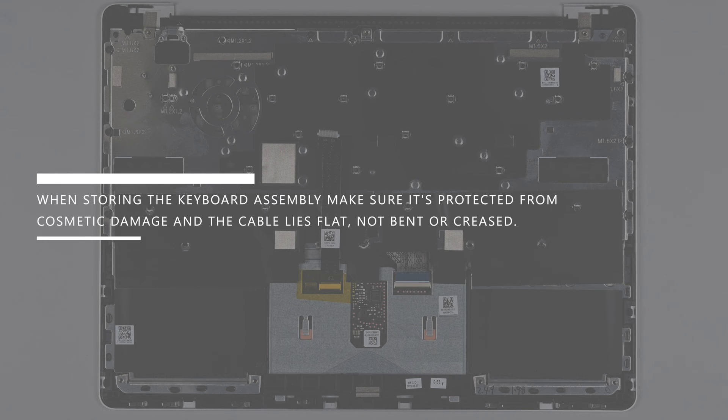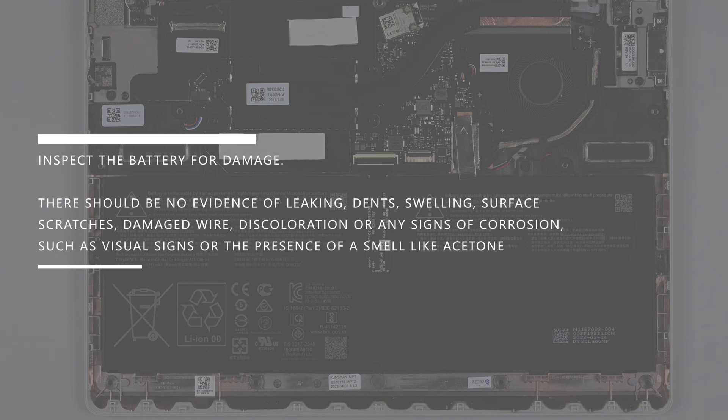The keyboard assembly should now lift right off. When storing the keyboard assembly, make sure it's protected from cosmetic damage, and that the cables lie flat, not bent or creased. Before continuing with any repair, perform the following safety checks.